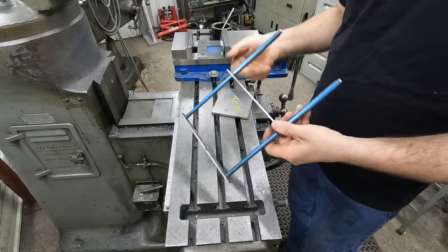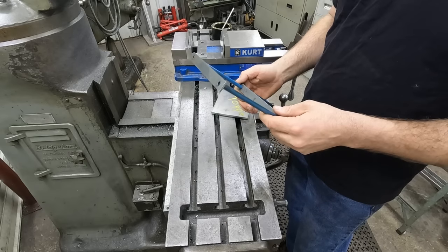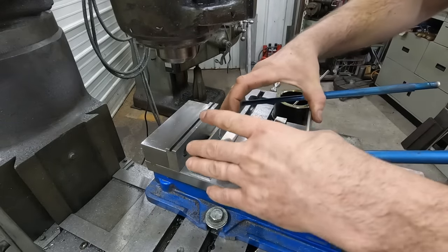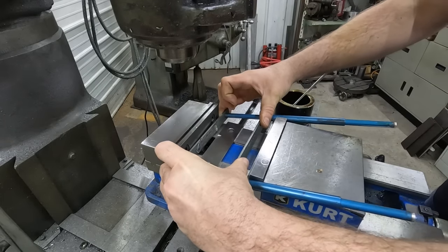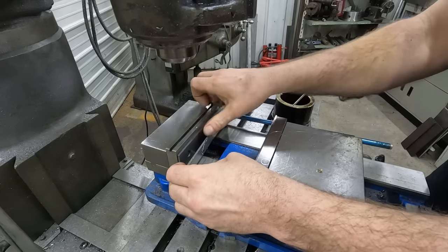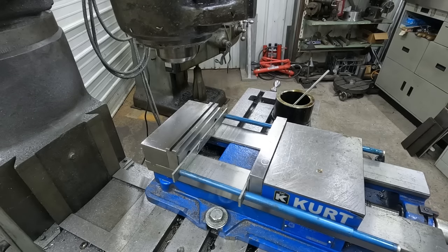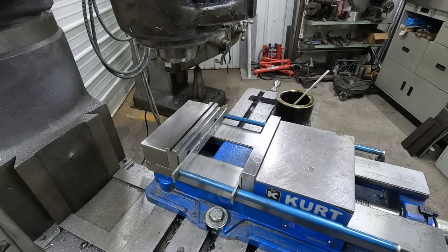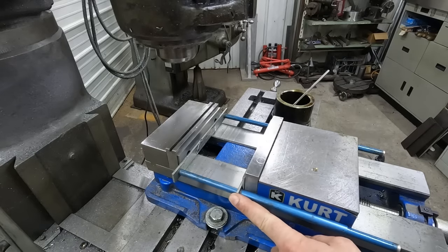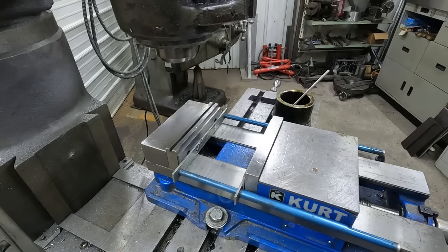Quite honestly, I don't like these. I was given this one and I've never really cared for it. I have a better solution that I use myself, but I'll show you how this works. You just squeeze this thing and stick it in there. I find it's actually easier to put the parallels in afterwards. It works well — you can open and close the vise and it'll stay. But these things, I've seen them over a hundred dollars a set, so it's not an economical solution.